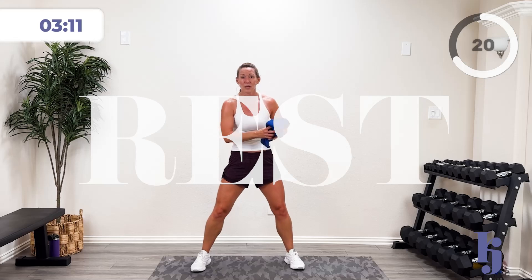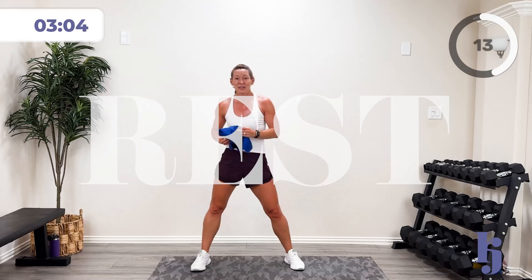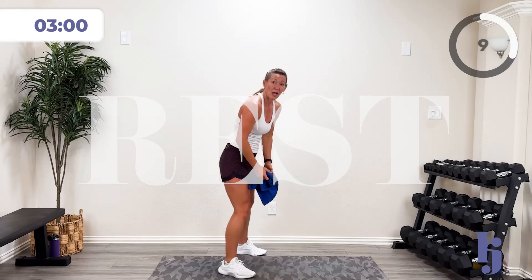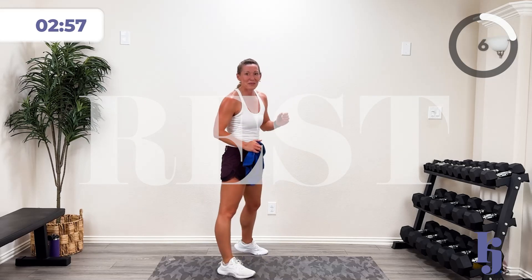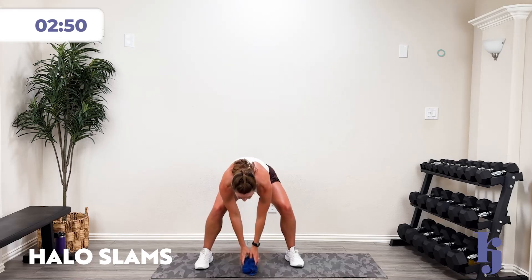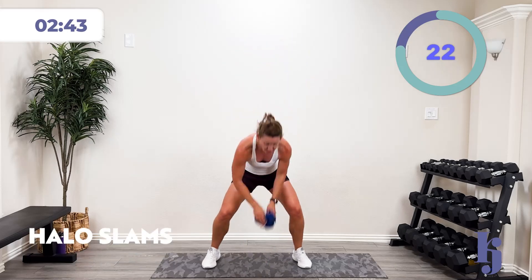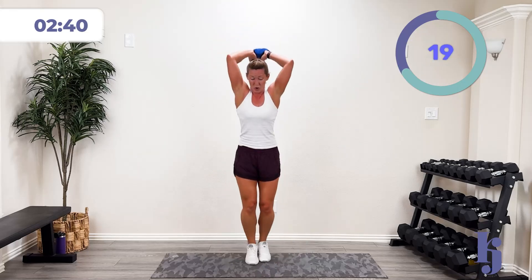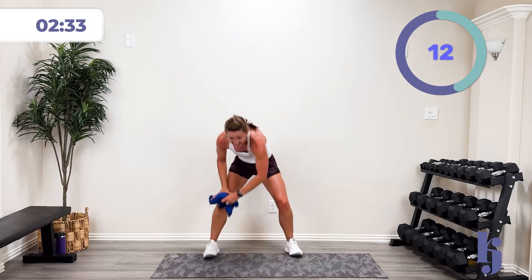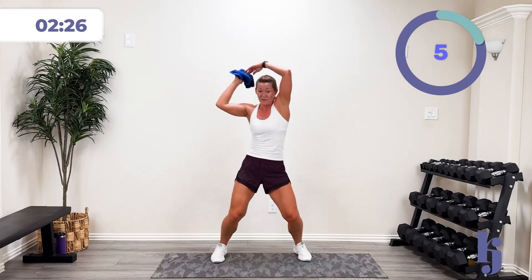This is our last activity — halo slam! We're going to take this around our head, slam it down, pick it up, rotate the other direction, slam it down — with some oomph. Notice I'm not hinging, I'm squatting to pick it up. You want to add something? Add a jump squat. In three, two, one — halo slam, pick it up, slam it the other way. You don't have to jump but you have to move and shake. Around that world and slam it — boom! Ten more seconds. Five, four, three, two, one — pause.